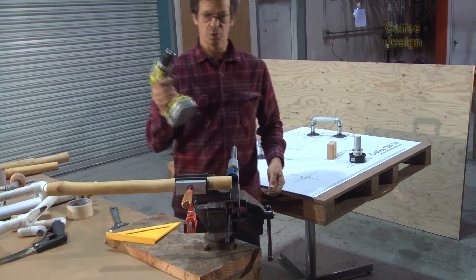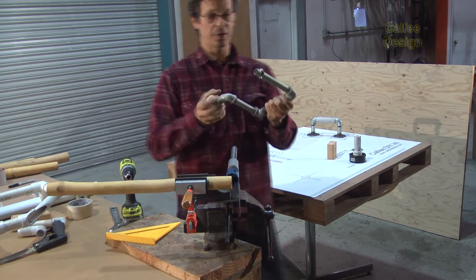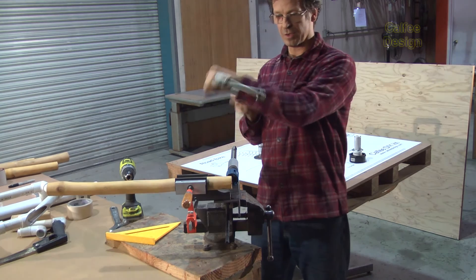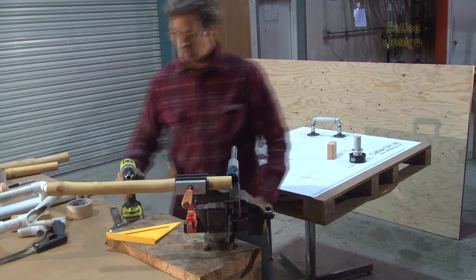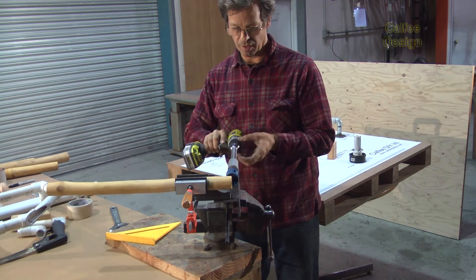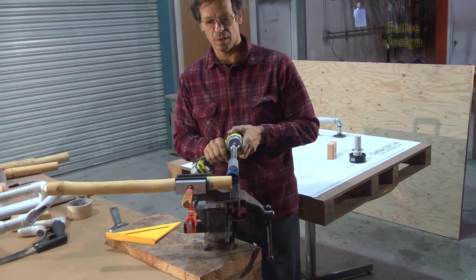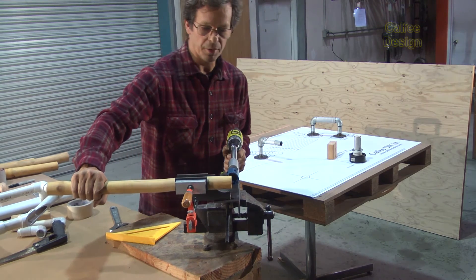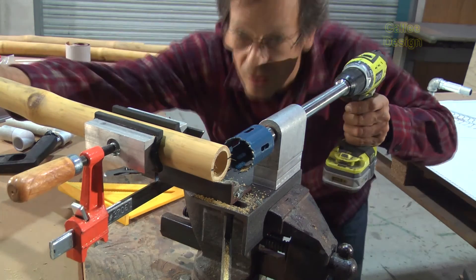I'm going to use a cordless drill on this one, but you can also use the hand crank technique. There's a hole here and you can put this on and it actually spins rather well — we did a lot of bikes like that in the Congo. But since we're here in the United States, we'll just use a very commonly available 18 volt cordless drill. In the right direction here, and I like to hold it with one hand while I miter it.